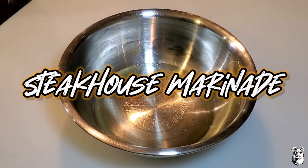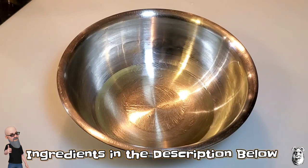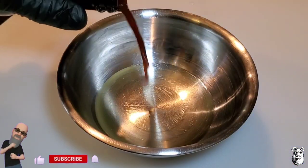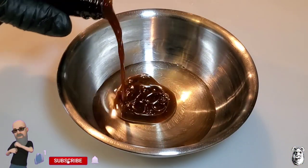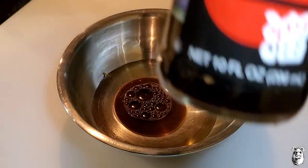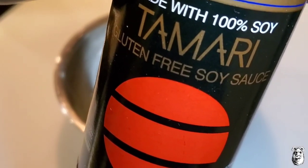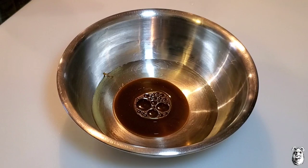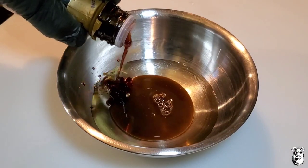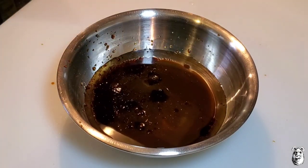Let's put together our steakhouse marinade. I've got a quarter cup of canola oil here. Coming back with about two tablespoons of Worcestershire sauce. Then three tablespoons of Tamari, which is pretty much like soy sauce. This one hits a lot harder than soy sauce — more flavor, more umami flavor. You can use soy sauce if you want. Three tablespoons.